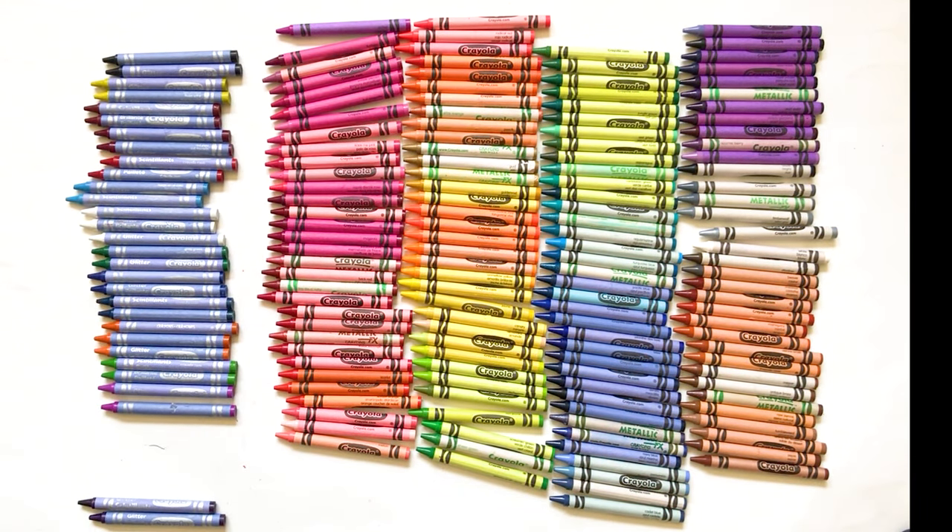How they come up with crayon names — a lot of times they bring a group of kids in and the kids help name them. So I wonder if they did that for these glitter crayons. It'd be interesting to know how they named them.